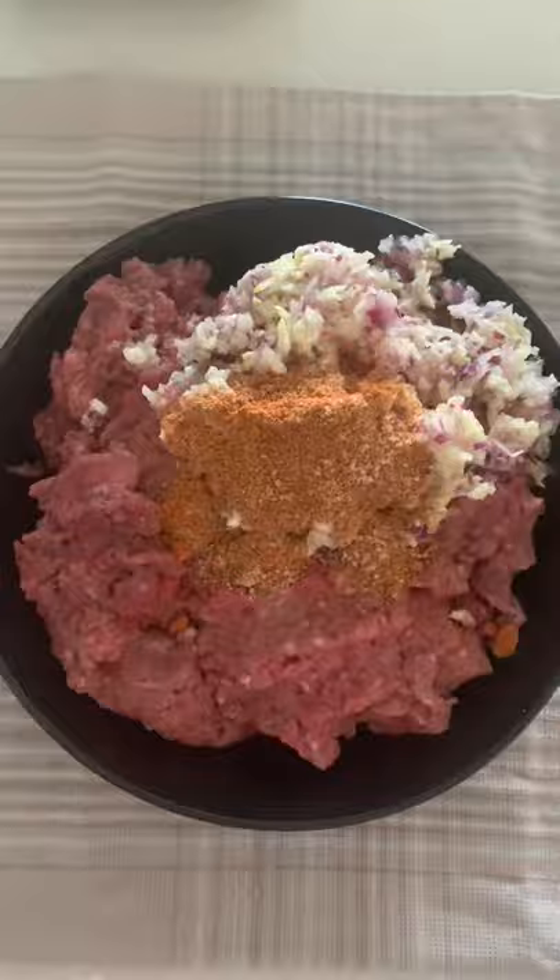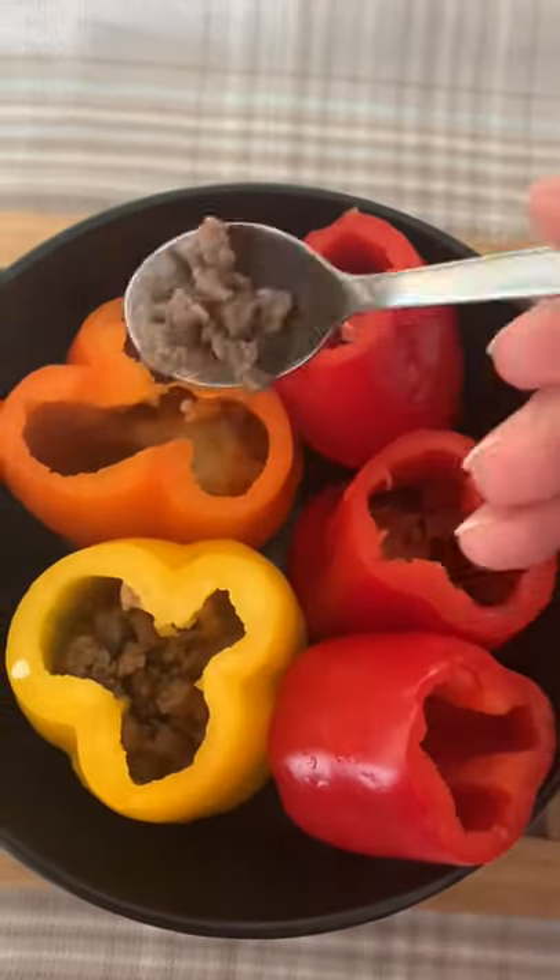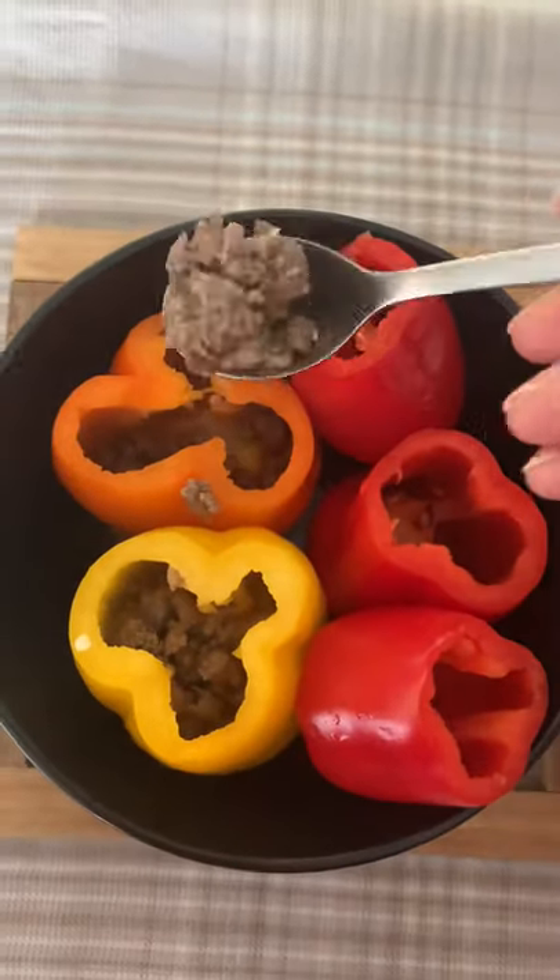I will cook mince with onion, garlic, ginger and few spices. And I will stuff the bell peppers with it. I will cook them in the oven for 10 minutes.